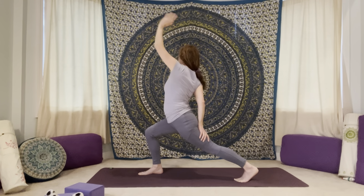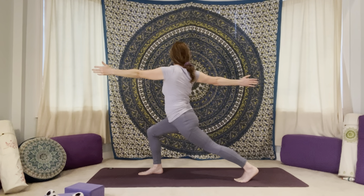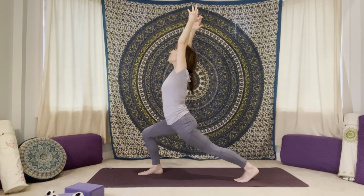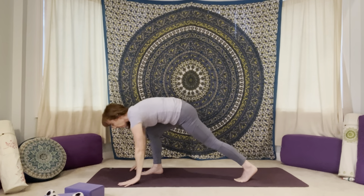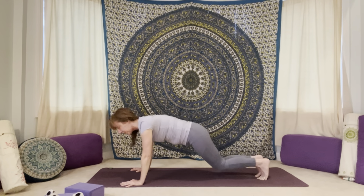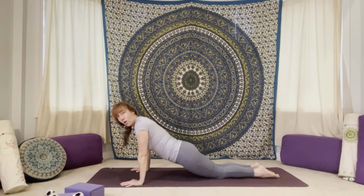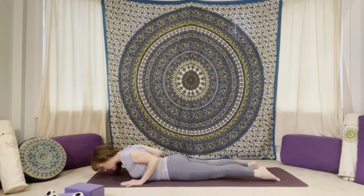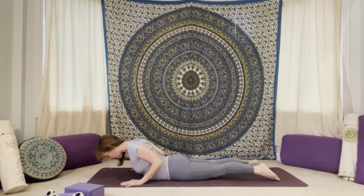And then we reach the left arm forward, begin to open that right arm out to the right side, unfurl the arm back, spin your heart to the right. Hold here or take right hand to the back of the left thigh and reach that left arm up. And then left arm comes forward again, right arm peels back, bring it back to center. Arms reach up, hands to the mat, step yourself back to plank.